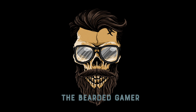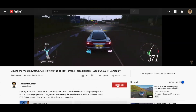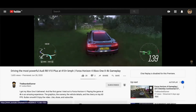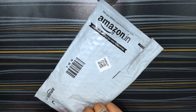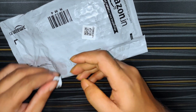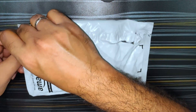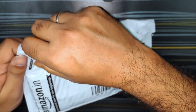Hey guys, the Bearded Gamer here, back with another video. Hope you guys have already subscribed to my channel — if you haven't, go ahead and subscribe and press the bell icon if you want to stay posted on my latest videos. Today I'm going to upgrade my 2017 MacBook Air from 128 GB to 1 TB. The first product we received is the SSD itself — this is an M.2 NVMe SSD from Crucial. Let's unbox it.